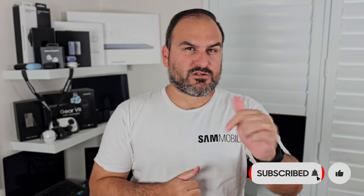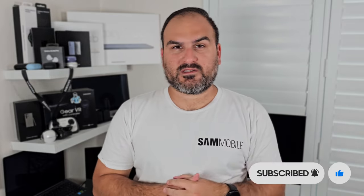Let me know if you've used it, or if you haven't, how you think you might use it for yourself. Thanks for watching SamMobile TV. Make sure you subscribe for more useful tips and deep dives like this. Also check out our website, sammobile.com, and find us on all of our socials. We are everywhere. See you in the next one.